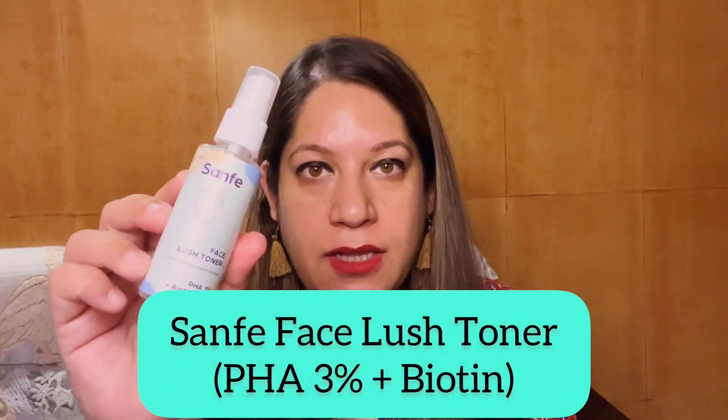Hello friends, welcome back to my channel. I hope you guys are doing good. Today I'll be reviewing one of the skincare products — the Sanfe Face Lush Toner with PHA 3% and Biotin. I'll be talking about everything about this product: what it is, how it is, when to apply, how to apply, and how it worked on my skin.